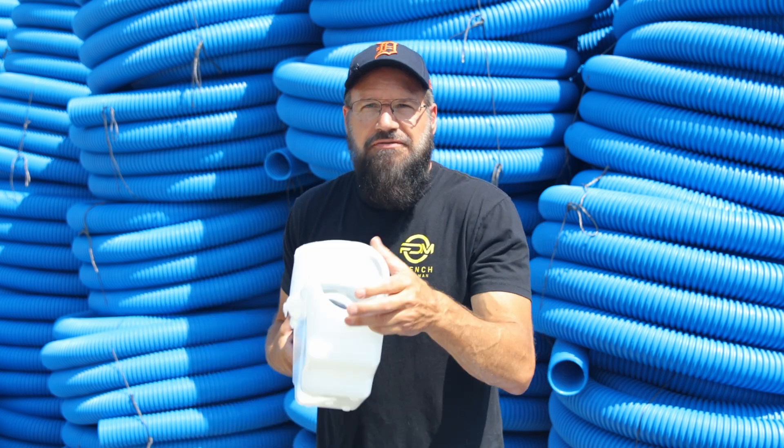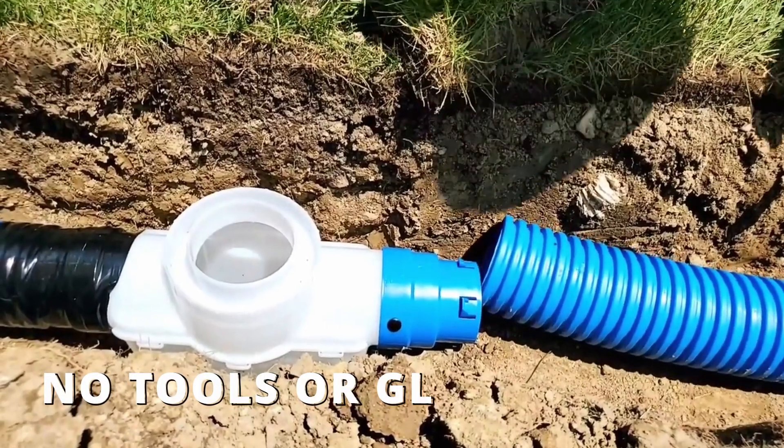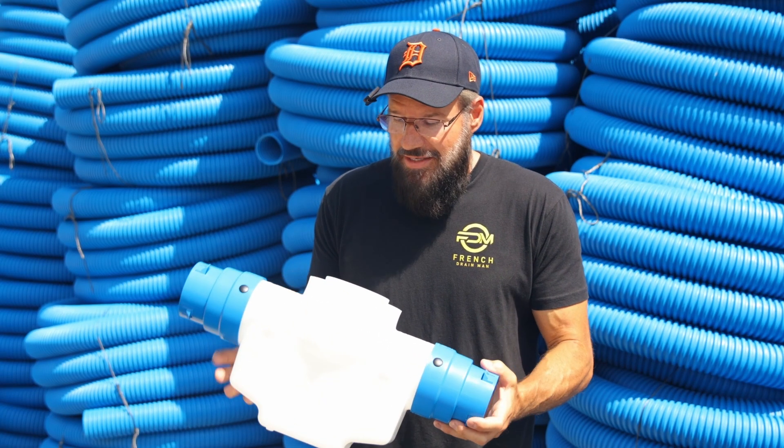We went ahead and designed an inline sediment trap. It's only five inches wide, so it's really easy to put in the ground. You don't have to take a pickaxe and dig a five-gallon hole. Everything is set up for convenience — quick and easy.